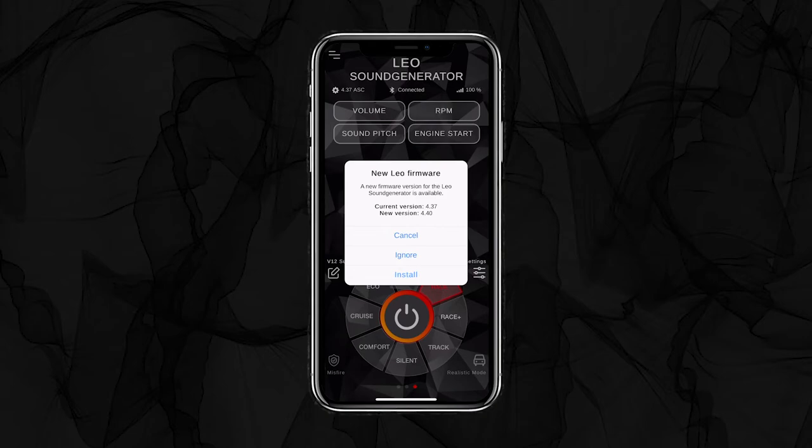To start the update, tap Install. If you don't want to update, press Cancel — the pop-up will return after reconnection. If you'd like to skip the update entirely, press Ignore. In this case, we select Install.